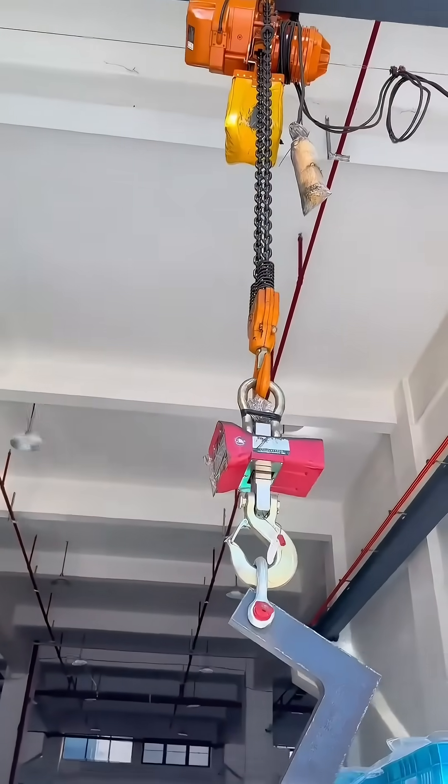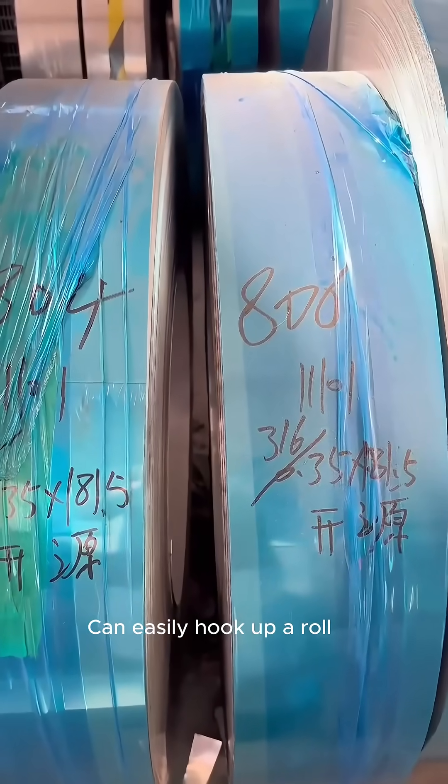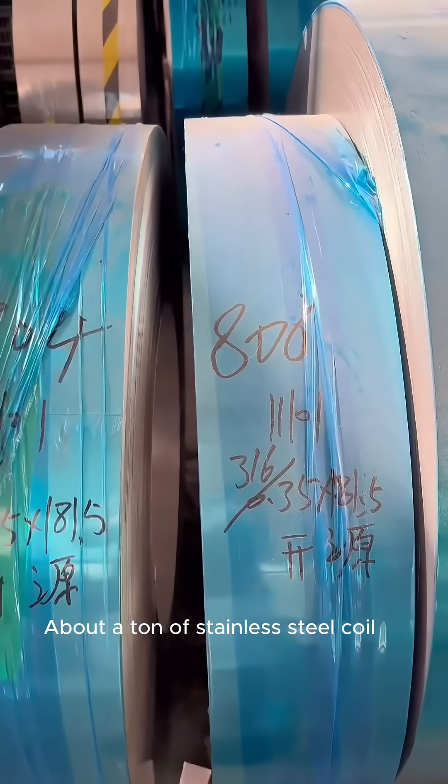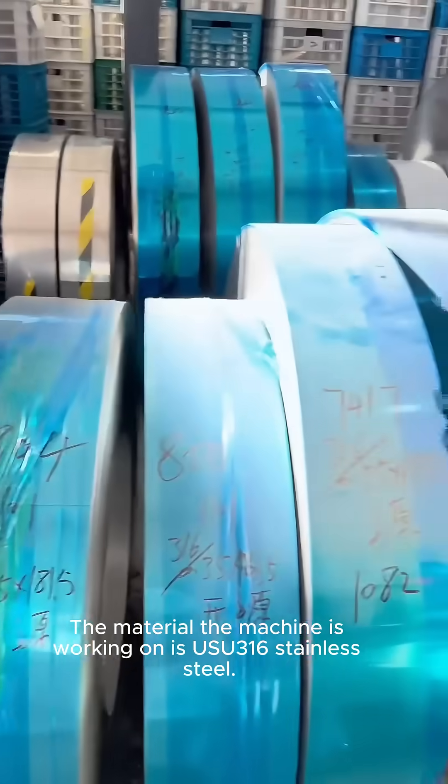You see a red crane in front of you. Its maximum carrying capacity is 5 tons. It can easily hook up a roll of about a ton of stainless steel coil. The material the machine is working on is USU-3Y-XEIN stainless steel.